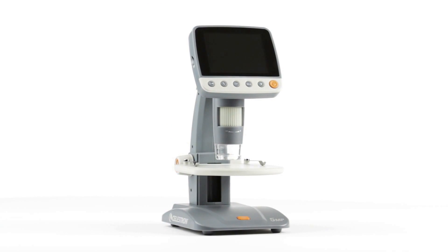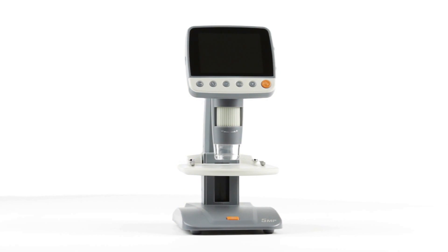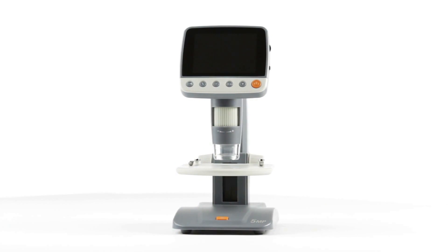What will your next microscopic discovery be? With the versatile InfiniVue Digital Microscope, the possibilities are endless.